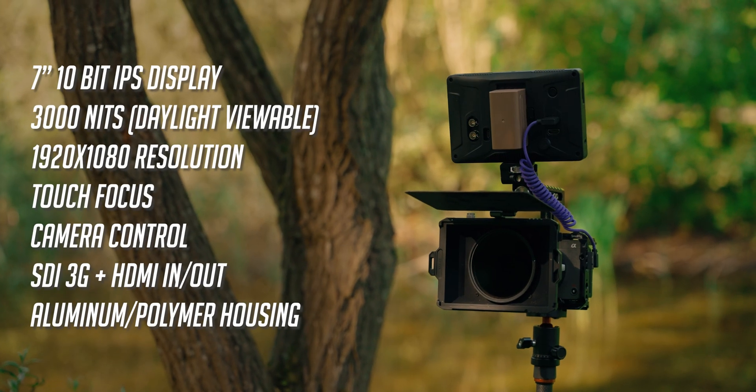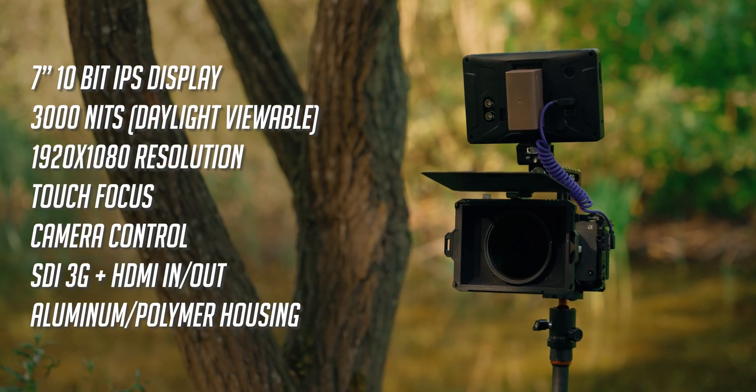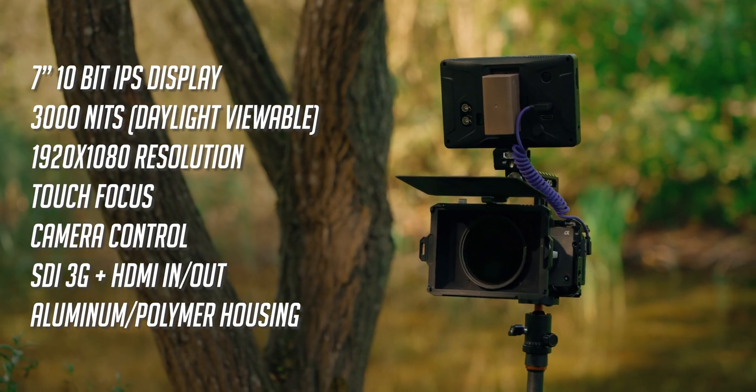With a price tag of about 500 bucks, we're getting a 7-inch monitor with SDI and HDMI loop-through, a 3000-nit display, and a durable aluminum and polymer housing. Impressive? Well, kinda, sorta, but that's not really what makes this pro.